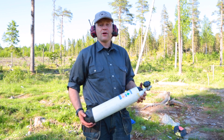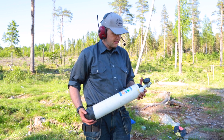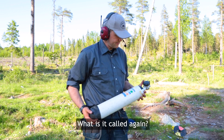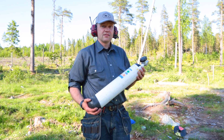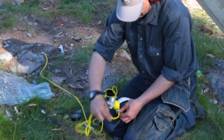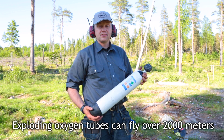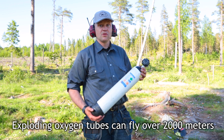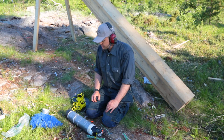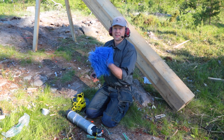Good evening everybody. Now we're gonna do some rocket science. For this we use an oxygen tube — it's 300 bar — and we put detonating cord around it and shoot it off. This is really special and we hope it works. But first we have to do a ramp, then we're going to put up some hair and make a happy boy.